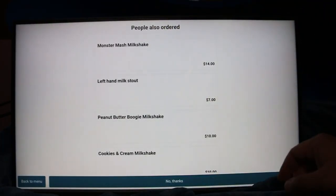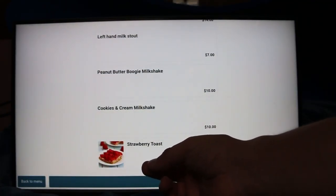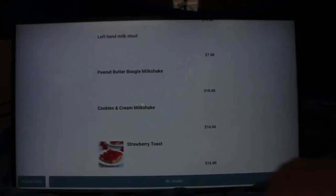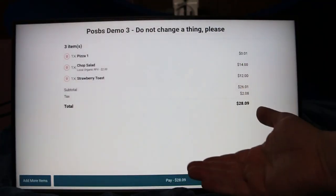This is where we can say people also ordered all these wonderful things. I like strawberry toast because it's delicious, so I'm going to click on strawberry toast, add that to my cart, and then continue right to my summary.